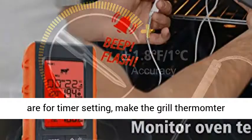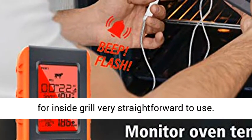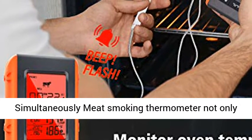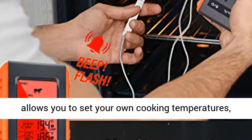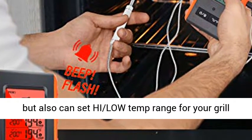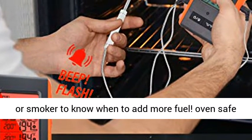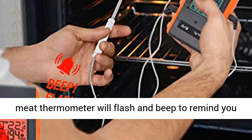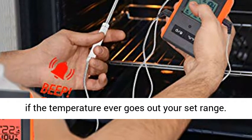The grill thermometer is very straightforward to use, monitoring food and high-low ambient temperature range simultaneously. The meat smoking thermometer not only allows you to set your own cooking temperatures, but also lets you set a high-low temp range for your grill or smoker to know when to add more fuel. It will flash and beep to remind you if the temperature goes outside your set range.